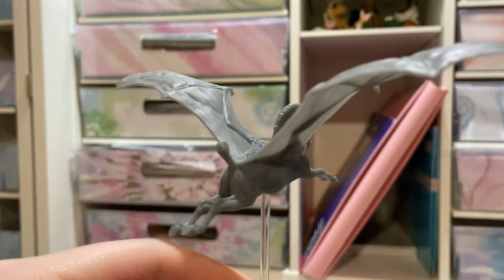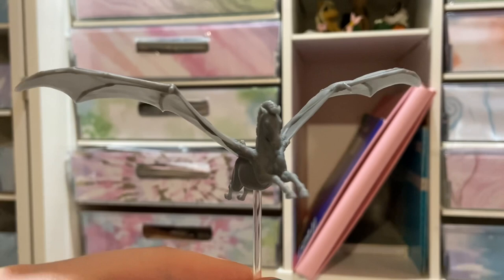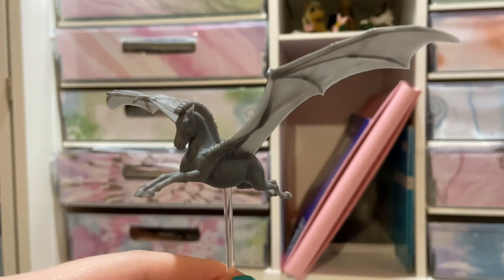He is so cool — I'm so excited to paint him! If y'all have any suggestions, drop them in the comments below. But for now, this is Icarus by Kelly's Studio and he is amazing. Thanks pony pals, see you in the next video — bye!